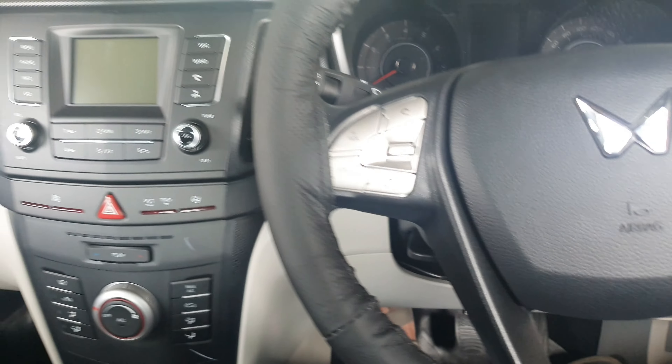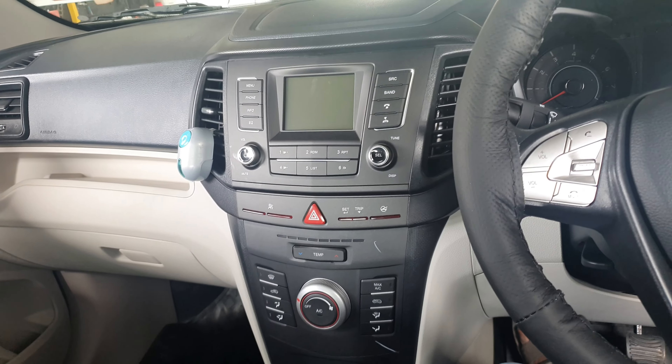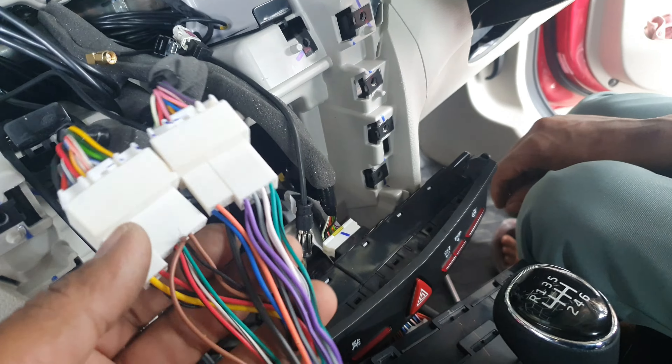Namaskar. This is the Blaupunkt AY-XV300, an Android system with front and back DVR recording camera, installed on the Mahindra XUV300. This is a socket-to-socket system.